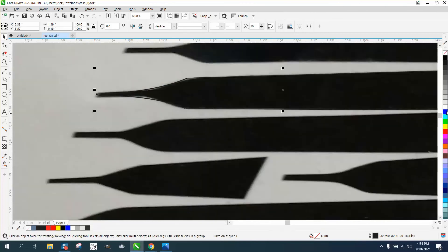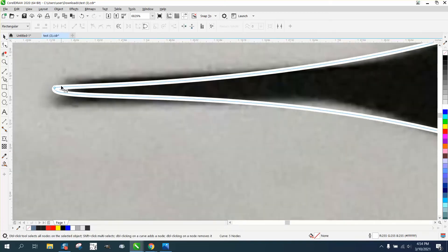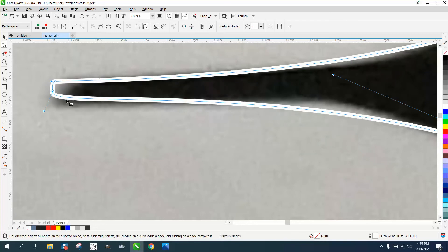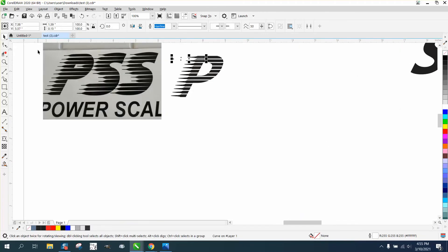You get the idea — you could play around with that for a long time and I think I've got it pretty close. I want the mouth a little bit bigger, so I'm actually gonna double-click and add a node there. You could spend a long time to make sure that's right. Now I'm gonna nudge that out of the way and turn it black so we can see it.